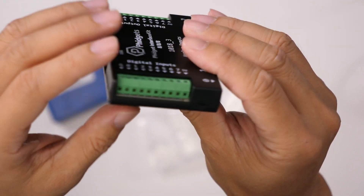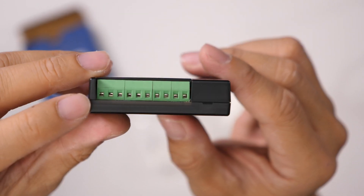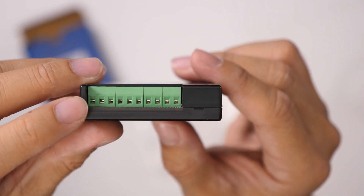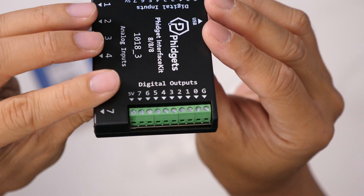If you take a look at the terminals, you can see that they are screws. You simply insert the wire or a pin in there and then tighten down on the screw. Same thing on this side for the outputs.